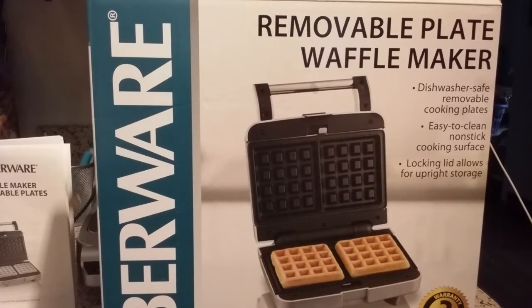Hi there, I'm back, and guess what? I have another waffle maker to review for you. This one isn't replacing any of my current waffle makers. I can see where this is going to be yet another collection of mine.